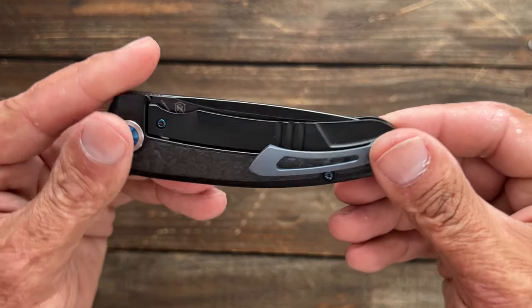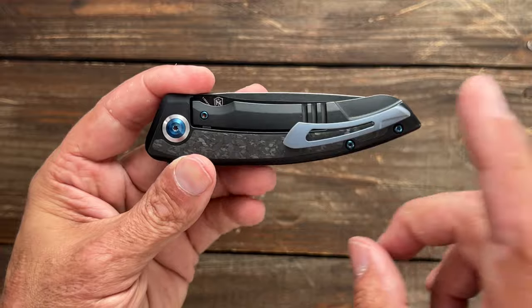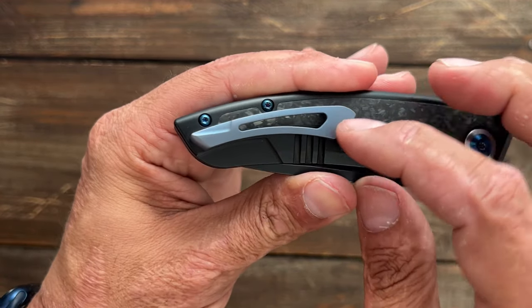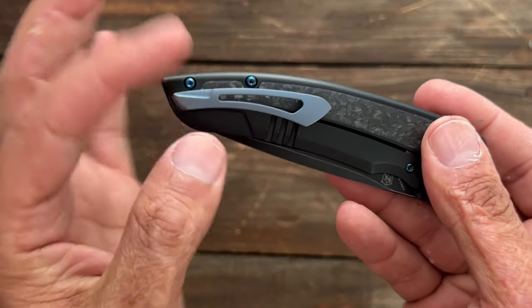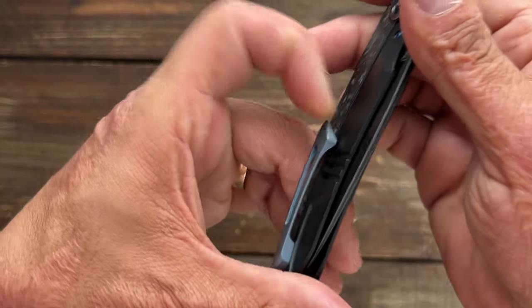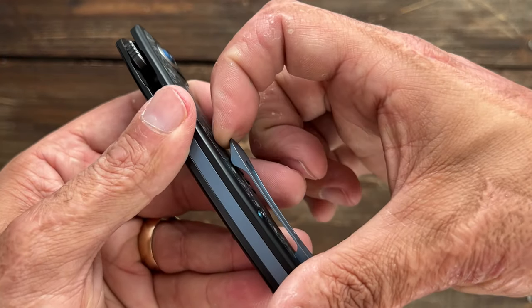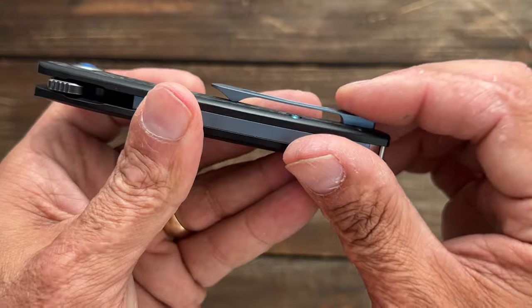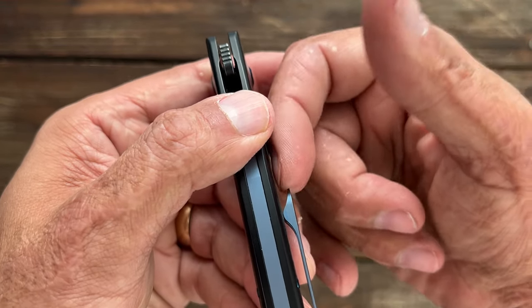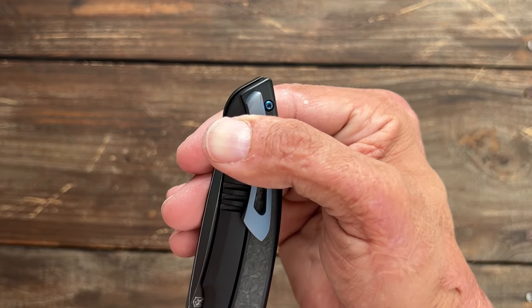Another bummer I noticed is that it's only tipped for right-hand tip-up carry only. I don't know if there's left-handed versions — you'd have to check the website. But I do love the pocket clip. It is a milled titanium pocket clip that goes with the lines of the knife. And it's blind screwed, meaning it's screwed from the inside, so it keeps that very clean looking — you don't have extra hardware. The spring tension on it is excellent — very easy to pull up, not overly easy. It goes in and out of the pocket nicely. It's not deep carry, but it sits fairly deep in the pocket — that's all you have really sticking out.